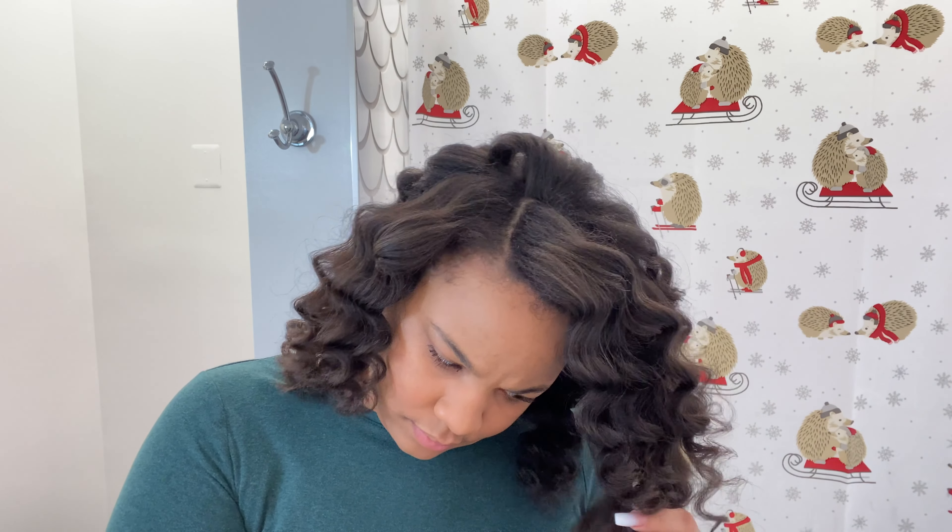This is the final look. As the days go on this does get larger, which is why I try not to separate too much on the first day. But this is literally it. I hope you guys enjoyed this video — thank you so much, please don't forget to like and subscribe.